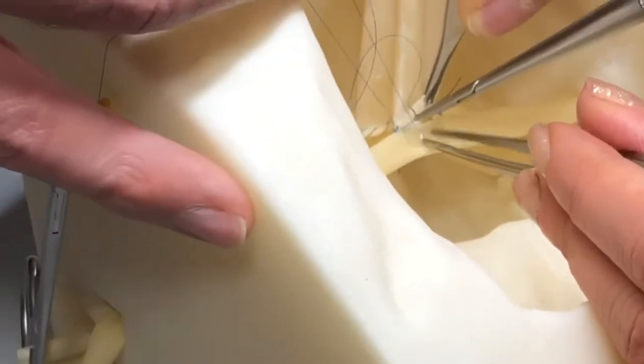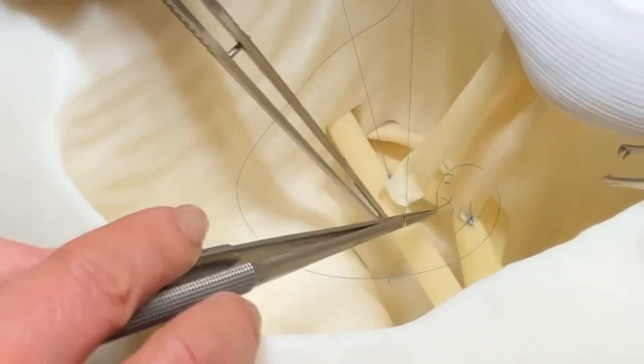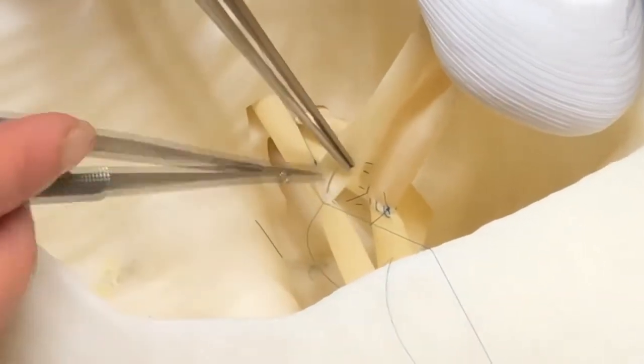On the straightaways, if comfortable, I go through both layers in one bite. But when I round the corner, I return to taking the bites in two to ensure the angles of the corner are correct, as you can see here.